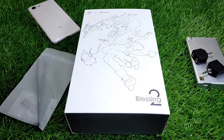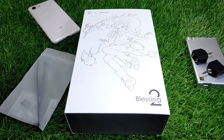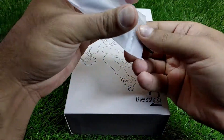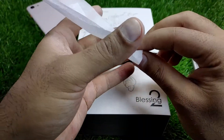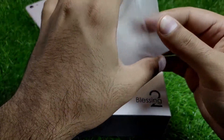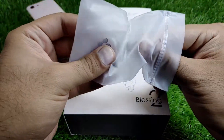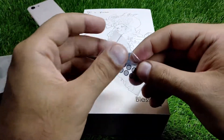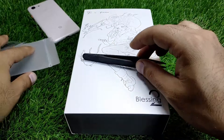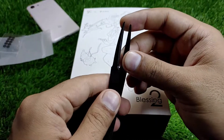Hello everyone, and today we have the Blessing 2 in the house. This would be the unboxing and initial expressions of the Blessing 2. It comes with a tweezer and some extra ear wax guards to protect the IEM nozzle from getting dirty or waxed.